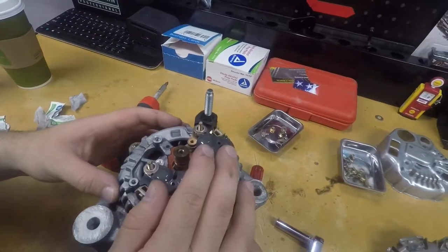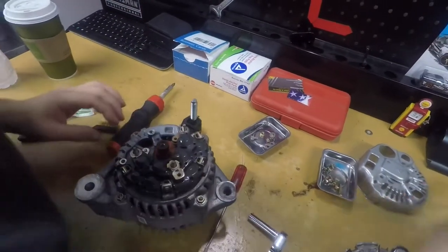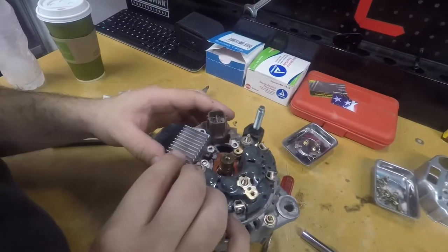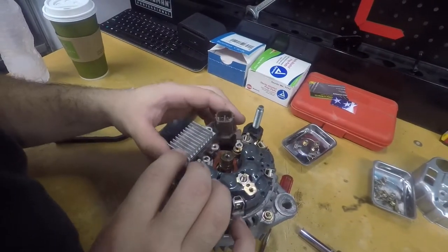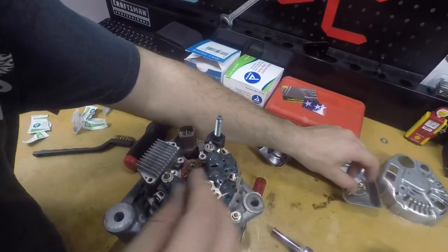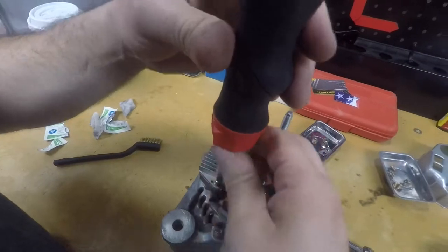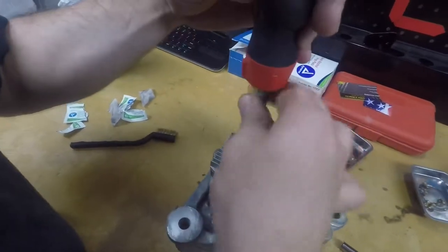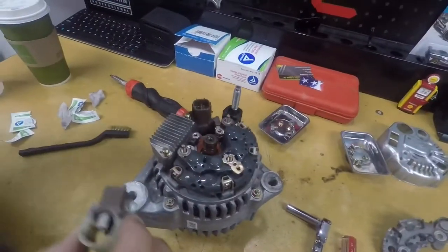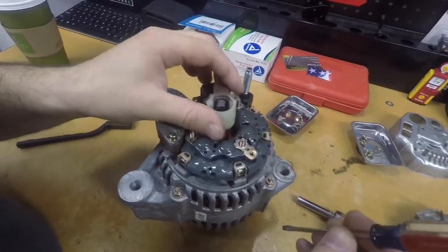Once you get the rectifier on, I like to put on the heat sink first. Put the heat sink on, then take the two long bolts that go for the heat sink. Now that you have the heat sink on and the two screws to hold it in place, we're going to put the brush holder on.